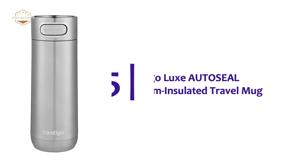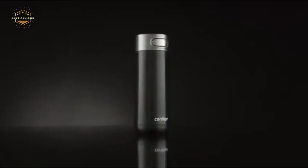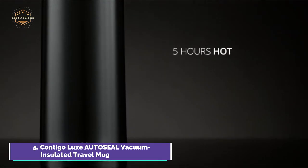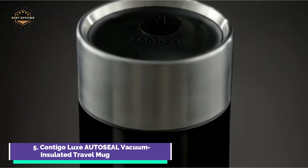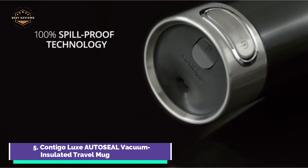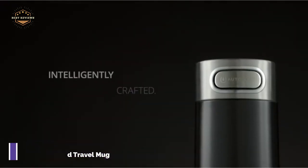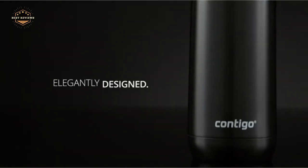Starting our list at number 5: the Contigo Lux Auto-Seal Vacuum Insulated Travel Mug. The auto-seal lid makes it a spill and leak-proof travel mug. Double-wall vacuum insulation in stainless steel keeps beverages hot for up to 5 hours and cold for up to 12 hours. One-hand drinking convenience for the go — the lock feature prevents accidental pressing of the auto-seal key. For thorough cleaning, the underside of the lid can be opened up. The lid and body are dishwasher safe, and it fits most cup holders and most single-serve coffee brewers.